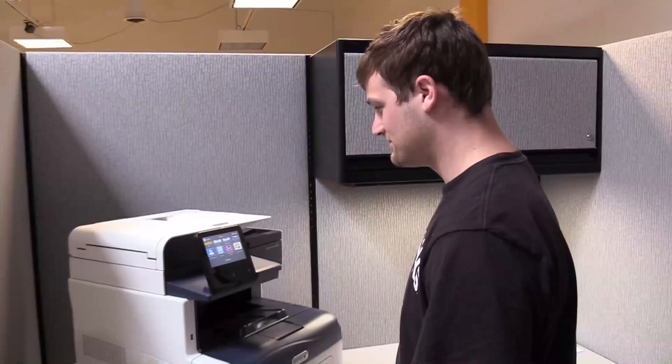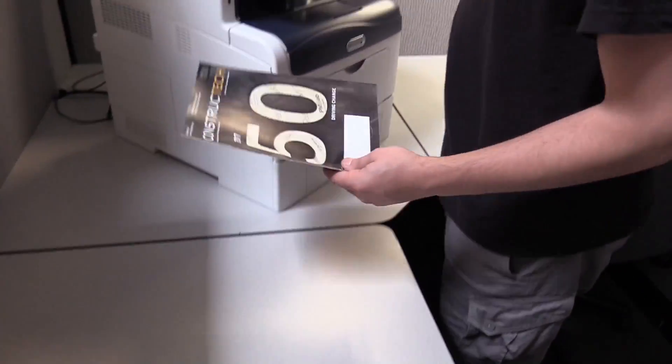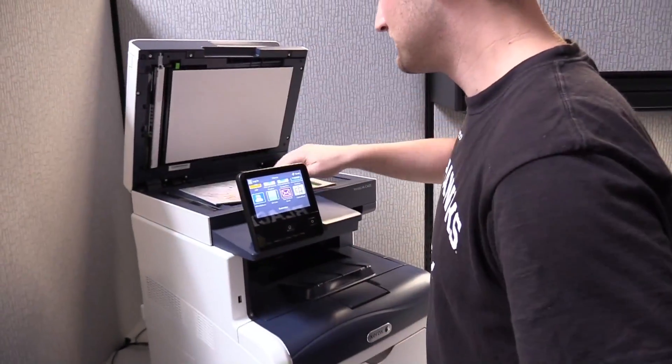Let's give it a try. I'm going to have one of my workers send a document — the cover of our magazine — using the scan-to-email cloud function of the Mobile Link app. This allows workers to scan a document and have it sent directly to email.